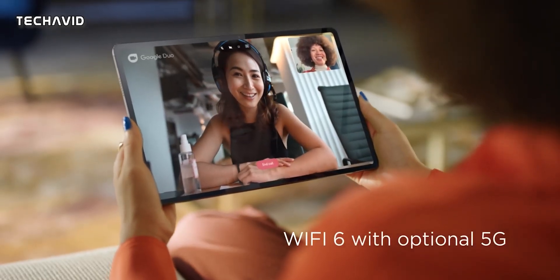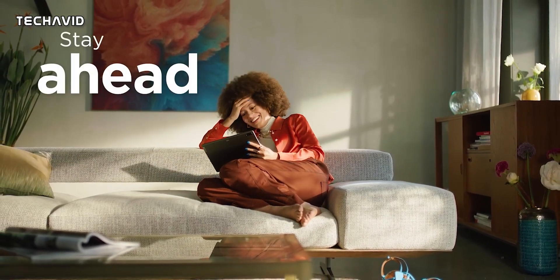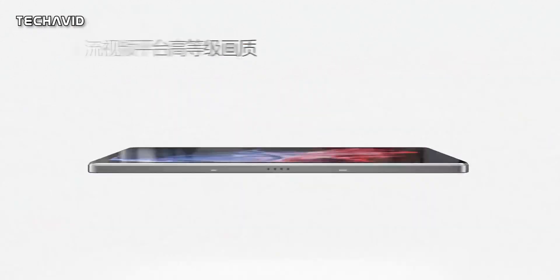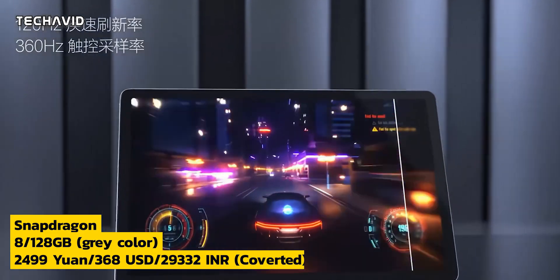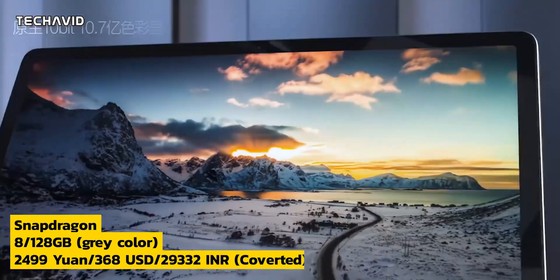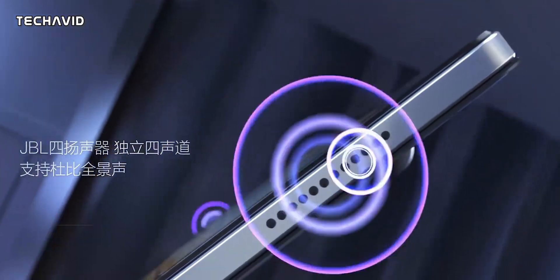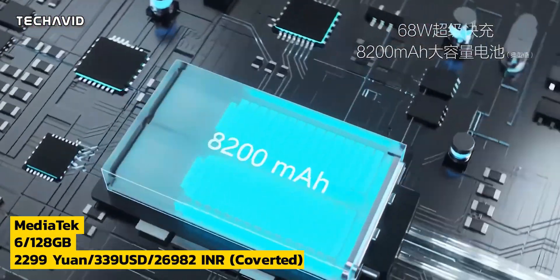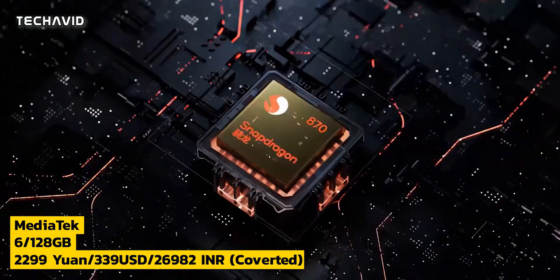So far, it has been announced only for China, and it is unknown whether similar tablets will appear globally, but we are hopeful. As for the price, the Xiaoxin Pad Pro 2022's Snapdragon version with 8GB and 128GB will cost 2499 Yuan in grey and 2599 Yuan in green, yellow, and purple. The MediaTek-powered device with 6GB and 128GB will cost 2299 Yuan and comes in silver and beige. Sales will begin in China on August 24.